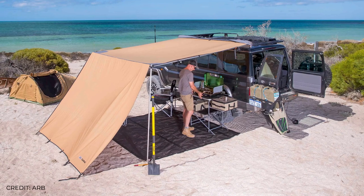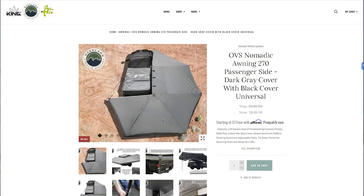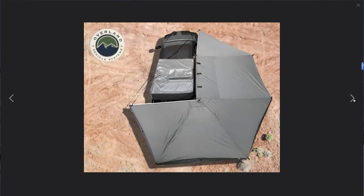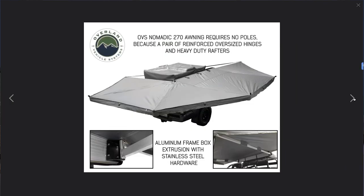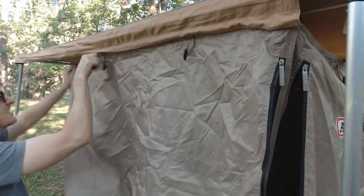When you look at off-road awnings, you've really got just two main categories. There's the traditional single panel awning like our ARB here, and then you've got the batwing style awnings. The batwing awnings are great because they deploy super fast, but they're also a lot more expensive and a bit heavier than the single panel awnings like this ARB.